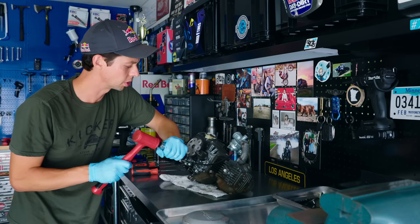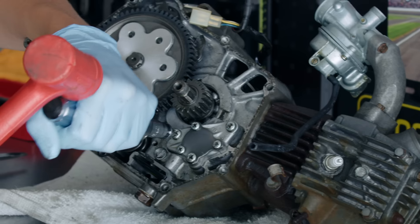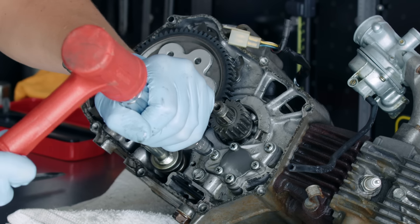This right here is an impact, and what it does is — sometimes when you heat and cool and heat and cool something over and over again, it becomes hard to remove. So you turn it the direction you want it to go, and it makes a little impact.